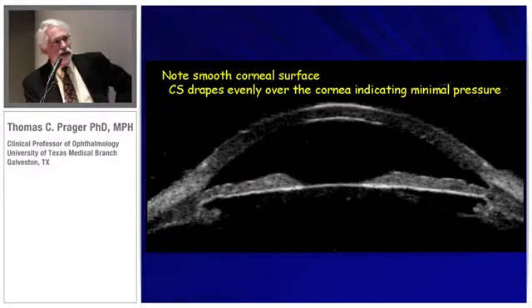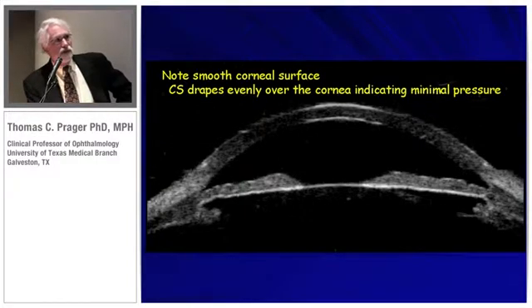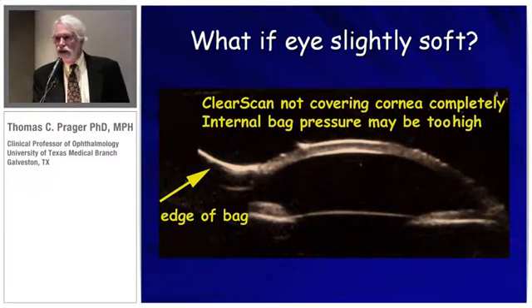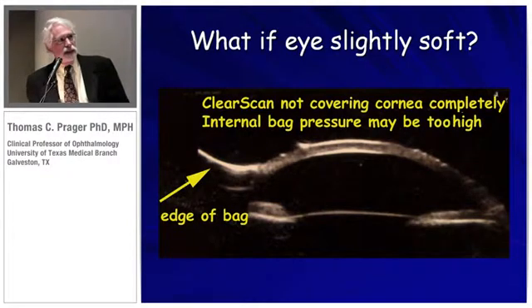Here's a typical scan where there's a smooth corneal surface, which indicates that the pressure is appropriate — it's draping from sulcus to sulcus. However, if the eye is slightly soft, you're not going to make full contact, and this suggests that the intraocular pressure is lower than the bag pressure — it's going to result in a dent, as illustrated on the next slide.